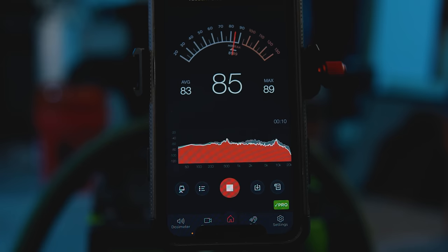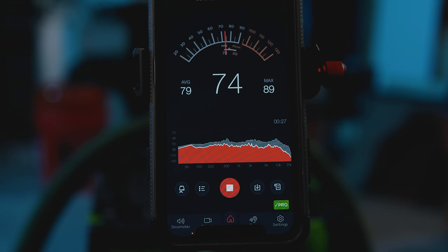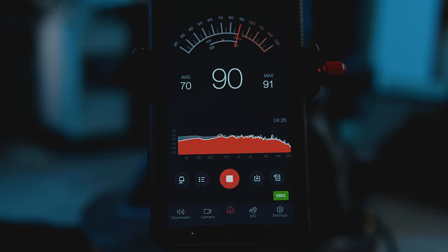Vacuums are notoriously loud. Using my phone and an app, at 12 inches away the Festool measured 84 decibels on the highest setting and 74 decibels on the lowest, which is actually pretty quiet and I appreciate that. My Black Friday Rigid measured 88 decibels and the brand new Rigid measured the loudest at 90 decibels. They're all pretty much on the same level until you lower the suction on the Festool and the noise becomes more bearable.